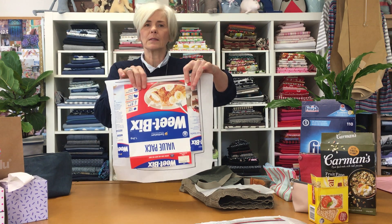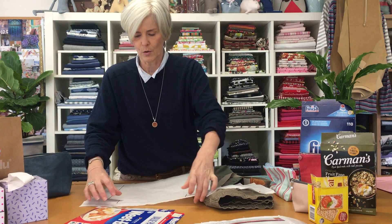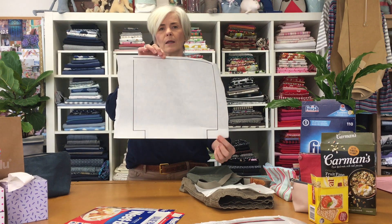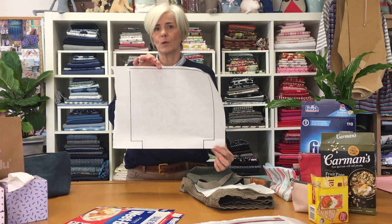Now our pot and our zip purse — we actually put the bottom part on the fold. So if you were going to be wanting to put it on the fold, you just would not add the centimetre seam allowance to the bottom.